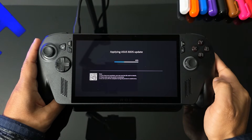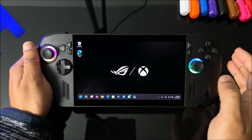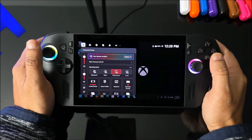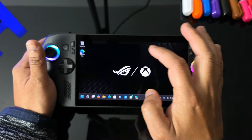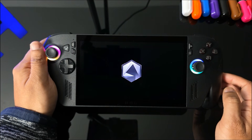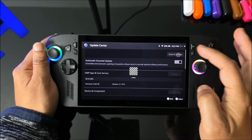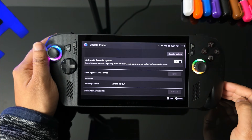So to recap, there are three main areas to update: Windows Settings for Windows updates; the Microsoft Store, which updates applications such as the AMD and Xbox apps; and Armory Crate to get the latest BIOS updates. Once all updates are done, log back into Armory Crate and check there are no further updates needed — everything should look good.